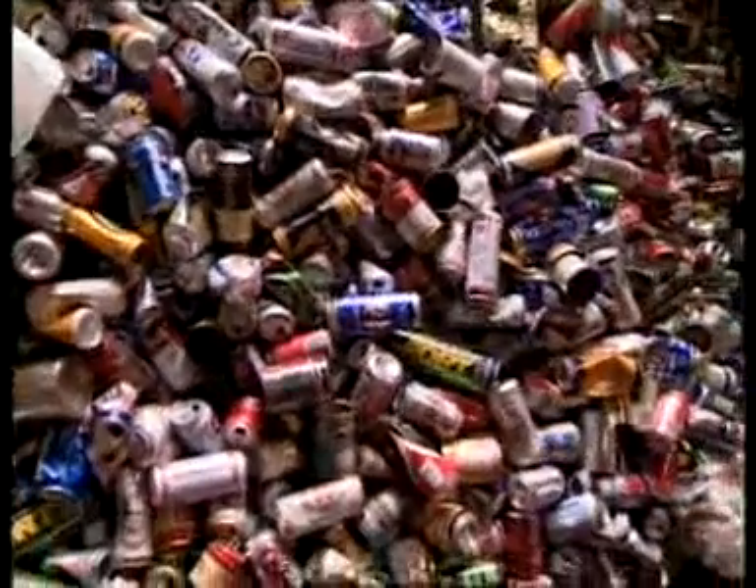You can see how easy it is to recycle. It only takes a few minutes a day to sort your rubbish once you've got into the habit. You will help to cut down on the amount of rubbish being sent to landfill sites. And who knows what your recycled rubbish may be used for.